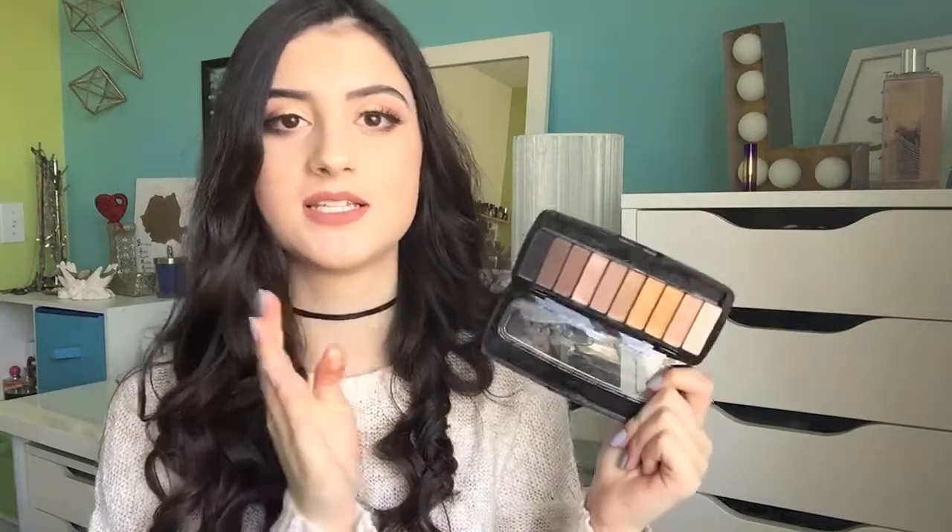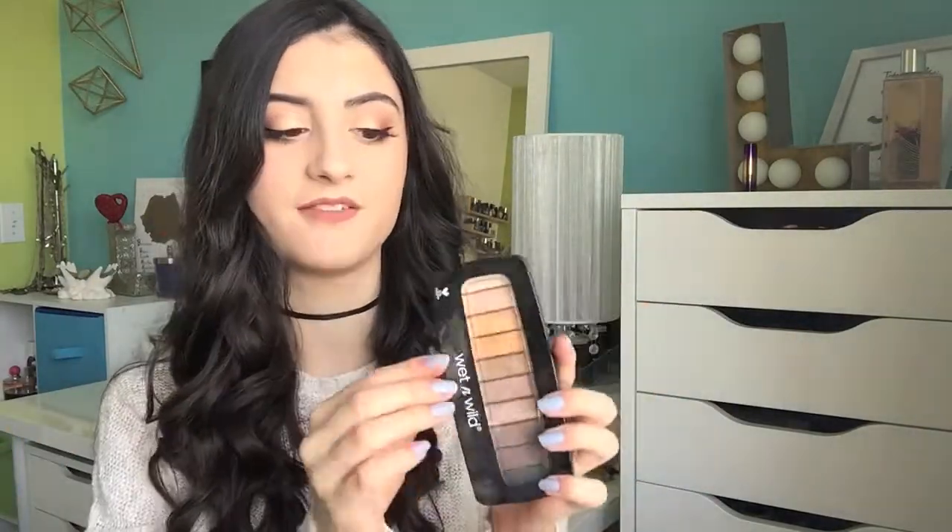I have another palette from Wet n Wild — this is the Wet n Wild Coming in Latte eyeshadow palette. This is not nearly as good quality as their Comfort Zone palette. I would honestly skip on this palette and go with the Comfort Zone. The shadows in here are just kind of flaky and chalky, they're patchy on the eyes. The matte shades are actually good but the shimmers don't really show up how I'd like them to, so this palette is not my favorite compared to their other palettes.